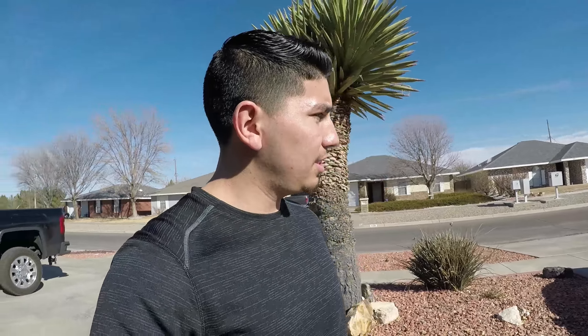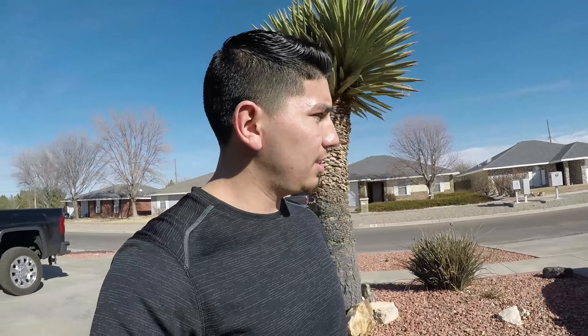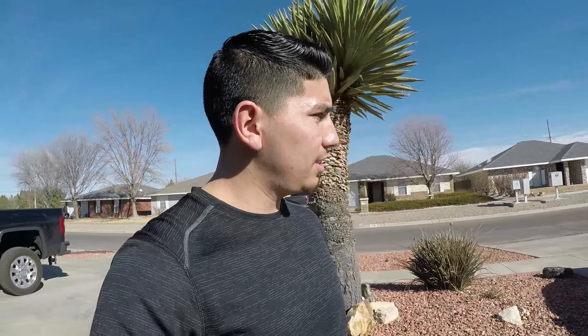The interior is all stock. We also have the rear spoiler — this is not stock, this is aftermarket. The car is a little dirty, hasn't been driven in a couple days, just got back in town. Hope you guys enjoy the content. Let us know what you want to see, like, subscribe, follow us on all our social media, and share our videos. A lot of new content coming so stay tuned.